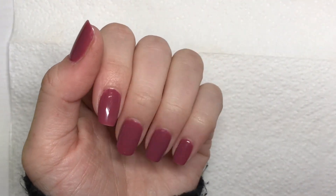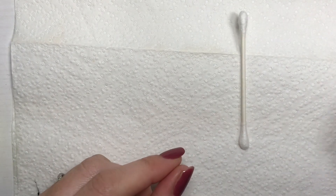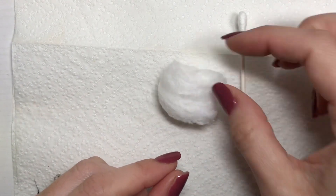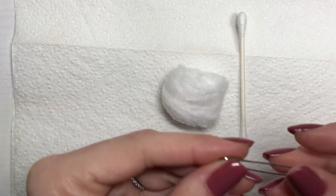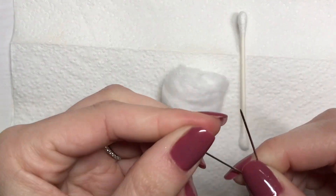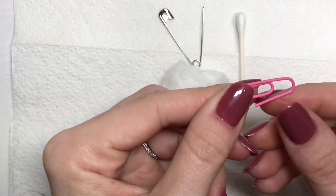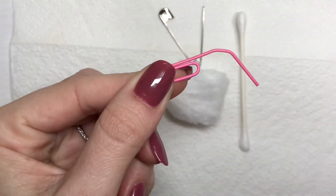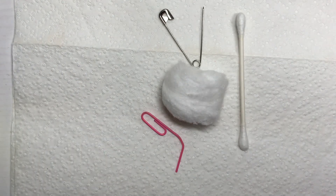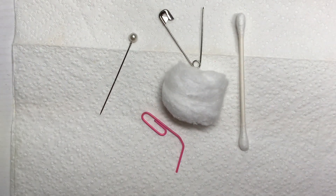Hey guys! For today's video I'm going to be sharing some nail art techniques that you can do using simple items that you have laying around your house. You don't need to have fancy nail tools, nail art dotters, or brushes to get really cool looks. I'm going to be showing you how you can do a really cool technique using a cotton ball, q-tip, paper clip, safety pin, a needle, and even a toothpick.